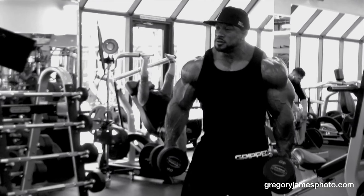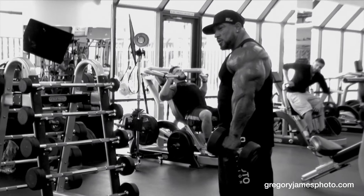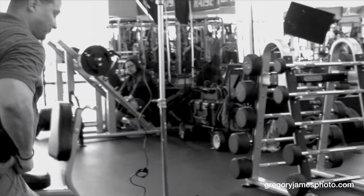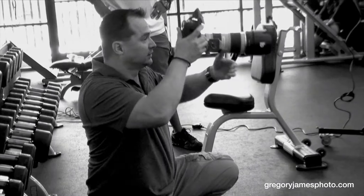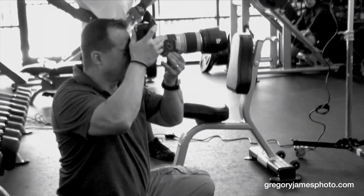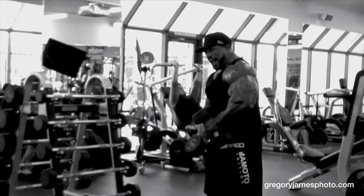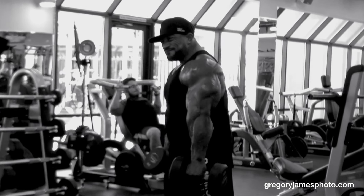Bring that shoulder up just a little bit. Good. So you can do this. That's that. And do this. Wider. Yeah, man. That's it. Perfect. Good. Good.